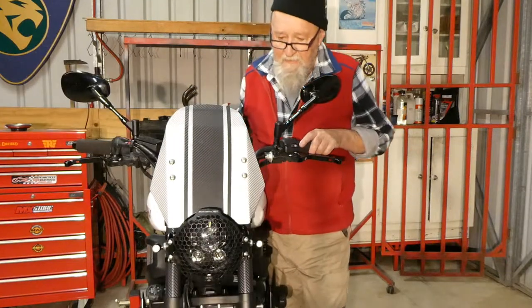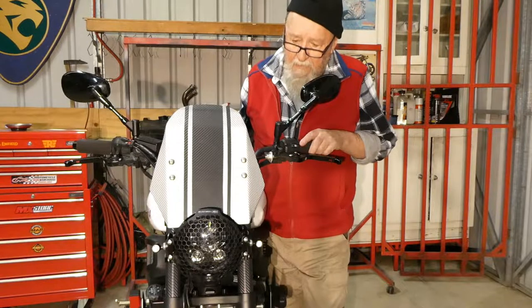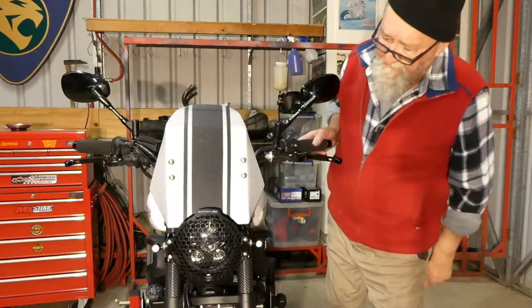Hello and welcome out of the shed. This is part 3 of the Kelpie Custer motor headlight and blinker install. We've actually finished it today.